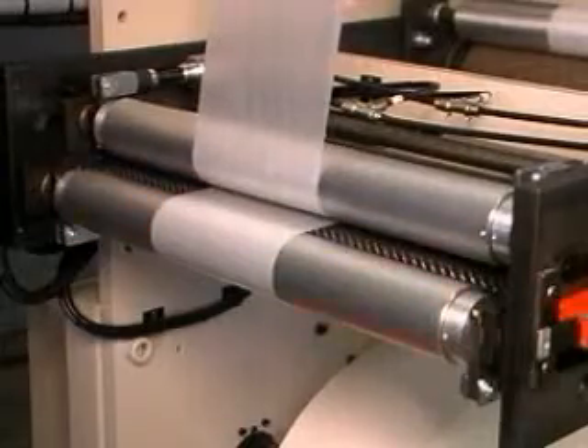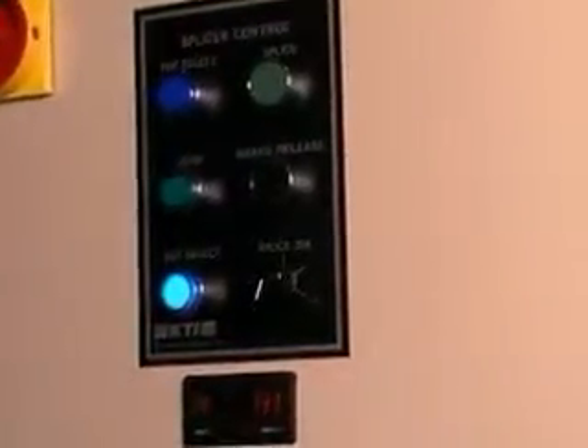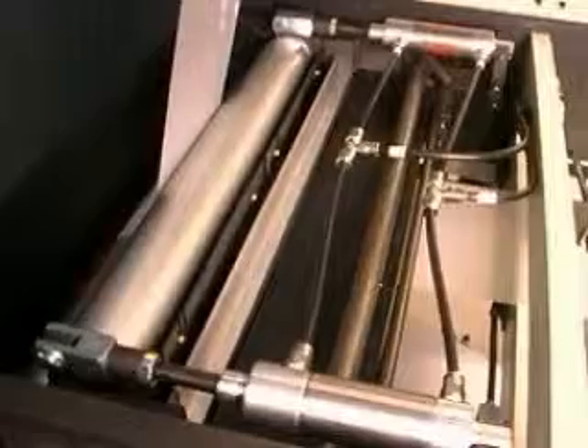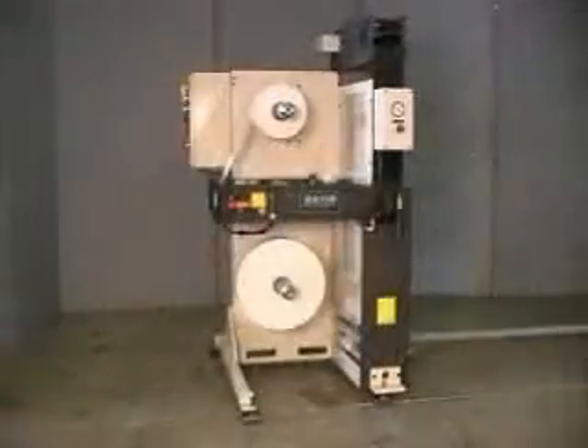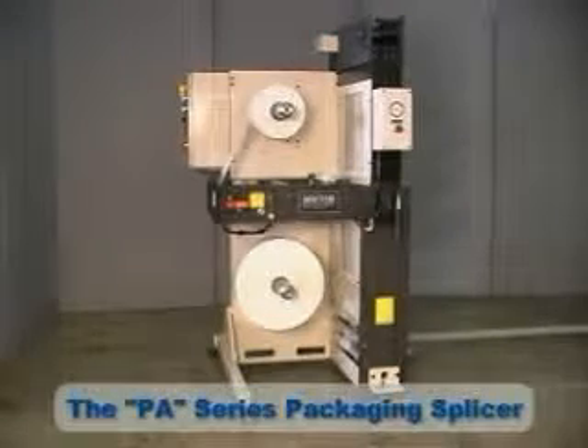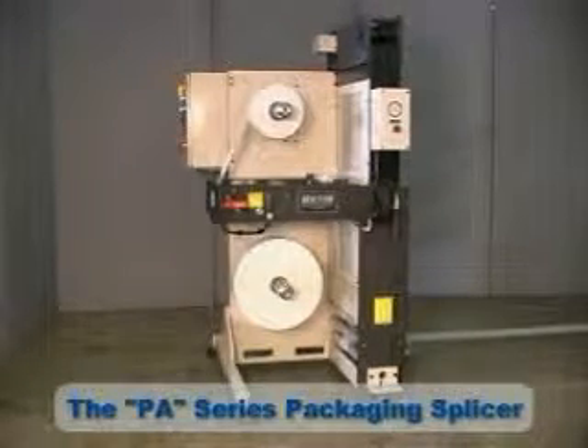In packaging, applications as well as materials can vary greatly. It's necessary to have equipment that can adapt to a variety of needs. The PA Series Packaging Splicer from Keen Technology is a splicer that does just that.